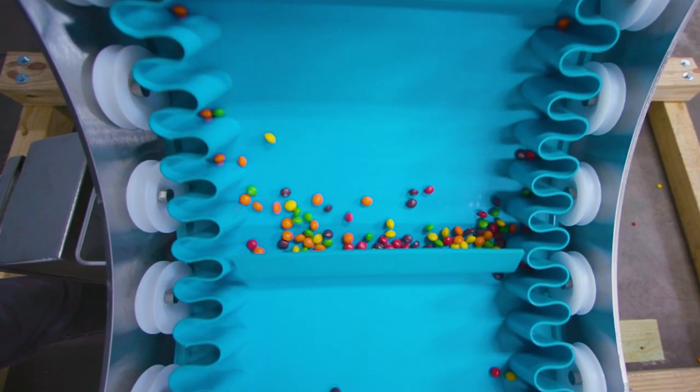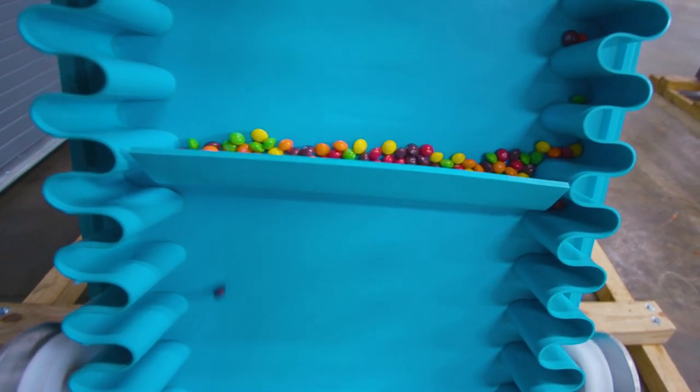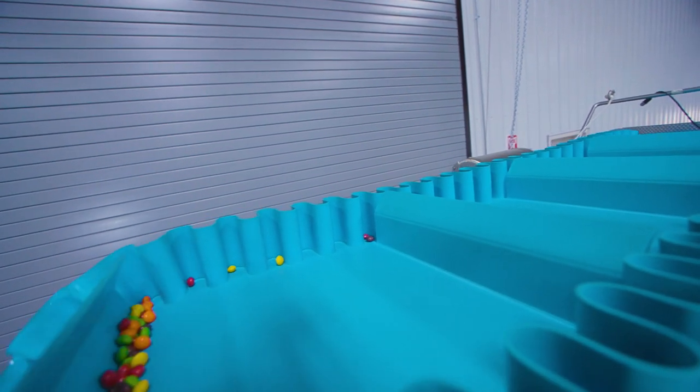This rubber belt has corrugated sidewalls. This type of sidewall allows for loose product to be carried by the corrugation, eliminating the possibility of overflow pileup at the infeed of the conveyor.